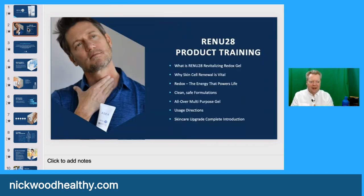Renu28 product training. Renu28 is a revitalizing redox gel. We're going to be talking about why skin cell renewal is vital, the energy that powers life, clean safe formulations — there are only four ingredients. It's an all-over multi-purpose gel. We're going to talk about usage, directions and the skincare upgrade complete introduction.